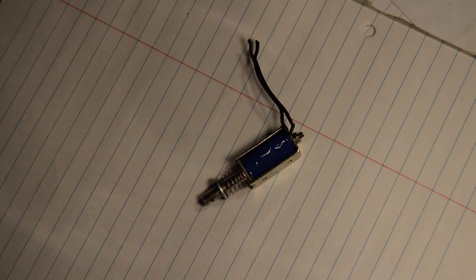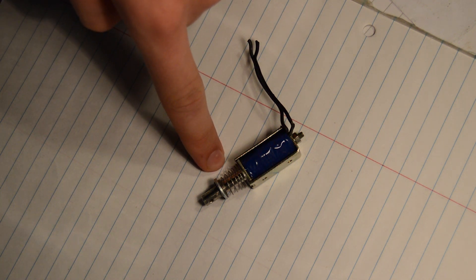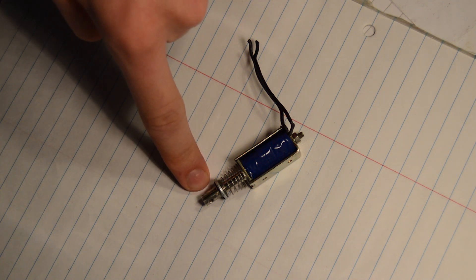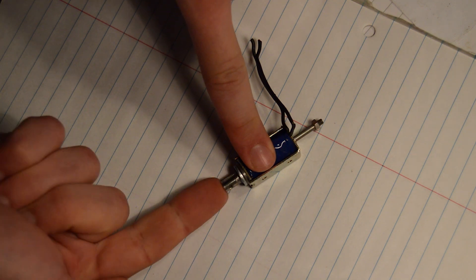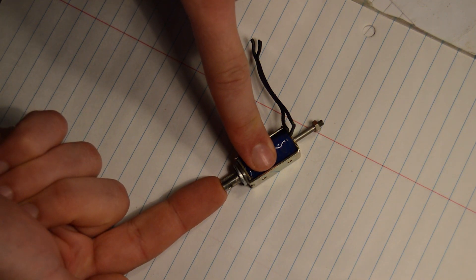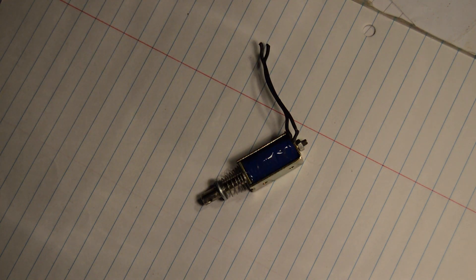Why not just use a solenoid? It might just be the most primitive of all the different kinds of actuators. It basically consists of an electromagnet, a compression spring, and a steel rod. As the magnet gets energized it overcomes the tension of the compression spring, resulting in the rod being pushed forward. When the magnet gets turned off, the spring directs the rod back to its original position.